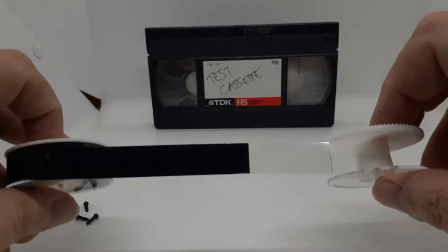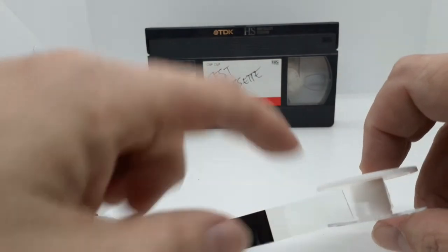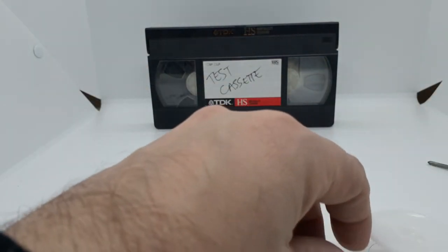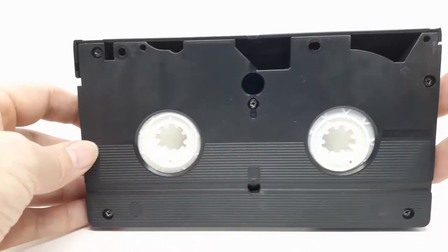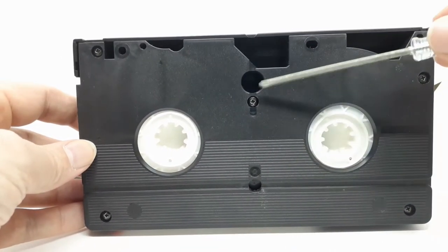So what we're after is just the clear tape, just at this end. I'm just going to use a quick pair of scissors. For the VHS you've got five screws, so let's get started.